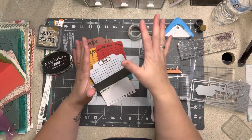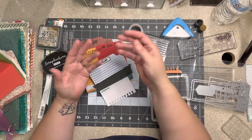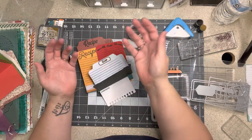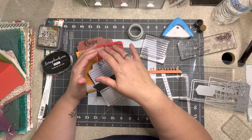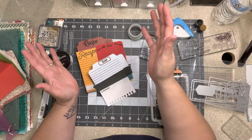There are a few things I use to create these. You can look at this two ways — it could be recipe cards, or you can look at these as bases. However you want to use them is okay. You could do this and just make them journaling blocks. I'm going to use them as recipe cards.